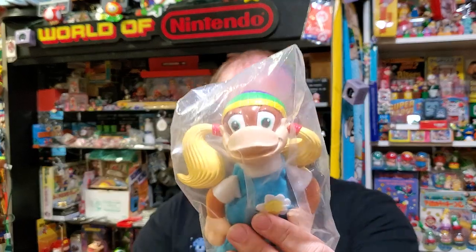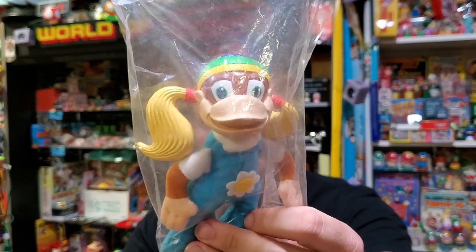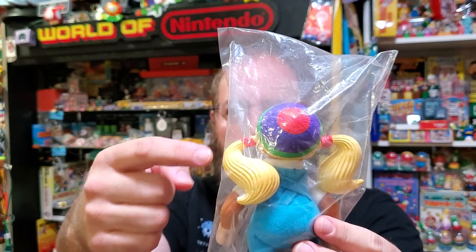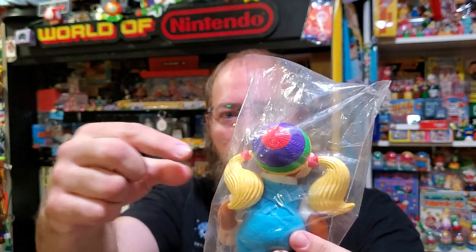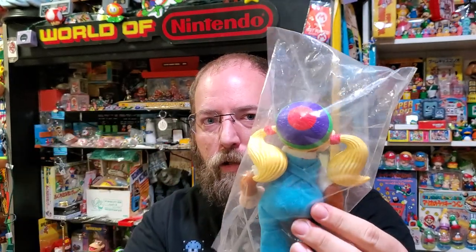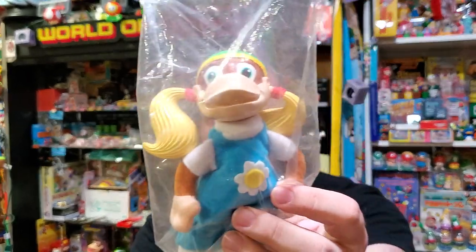These are in bags, sealed, so I can't really show you a lot of detail without taking them out, and I want to keep them in the bag obviously. There's Tiny with her cap and everything, and her hair is just stuck in. I know that if I pulled this out it would just come out, and I'm not sure what's holding it in — that's kind of a point of failure, though they probably would have reinforced it so you could spin or whatever. There's Tiny with her overalls and just really good detail. It's a real bummer that these didn't come out.